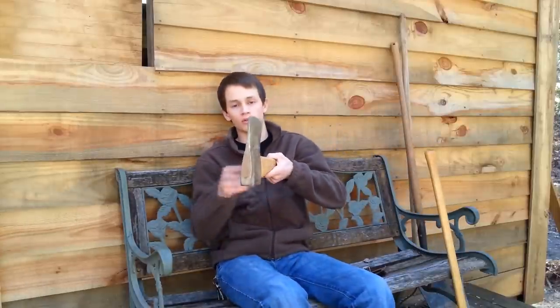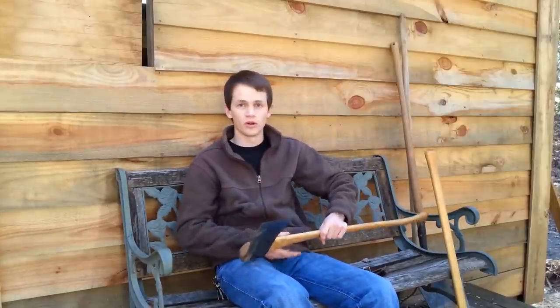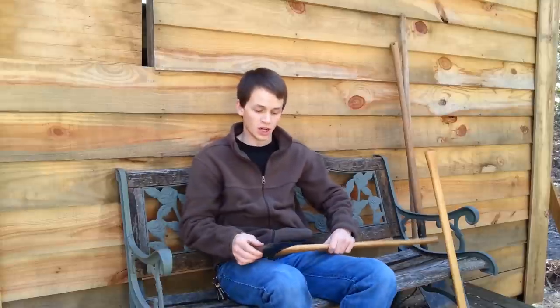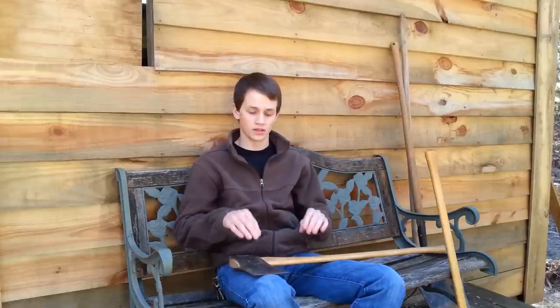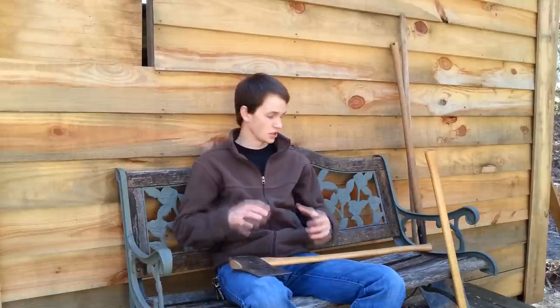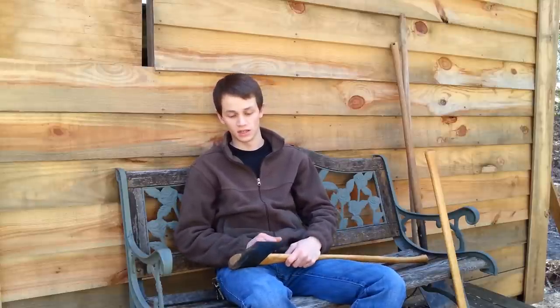It is much longer. The taper on it is much shallower, which is meant for biting into wood deep. I have never had an axe that bites this deep into wood ever in my life — I've never used one that works this well. I'm not sure what the name of the steel is that they use; I believe it's 5160, but don't quote me on that. But the steel that they use has blown me away. I've sharpened this thing once in the three months that I've had it, and I've done quite a bit of felling with it. I am beyond impressed.